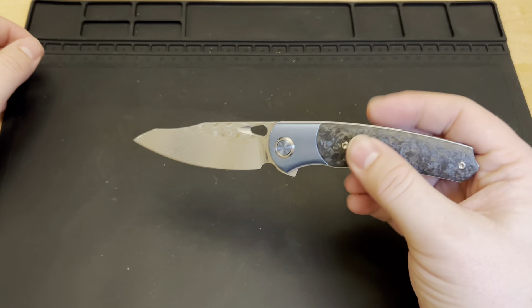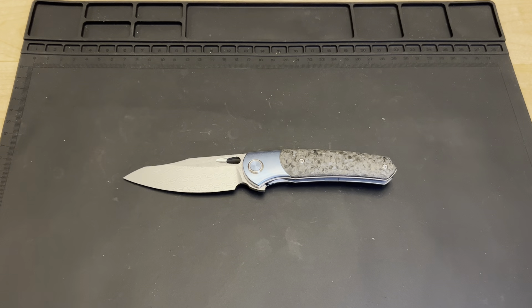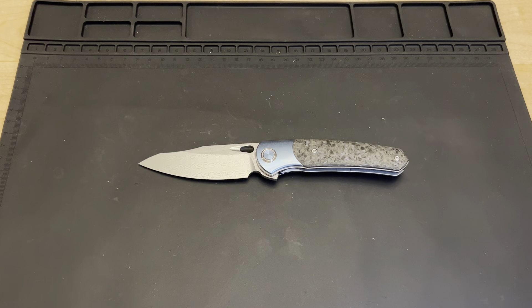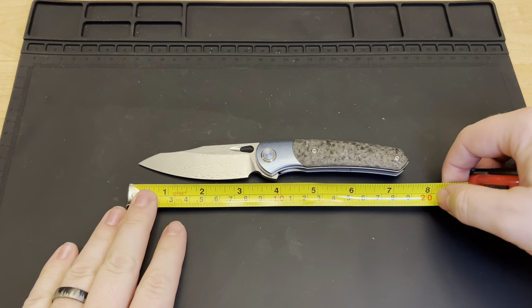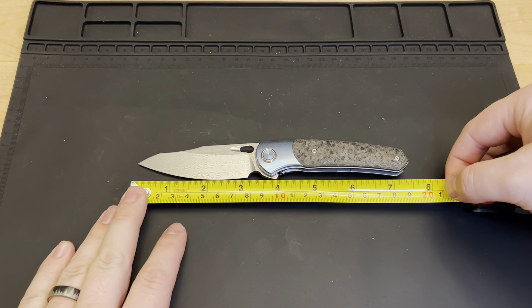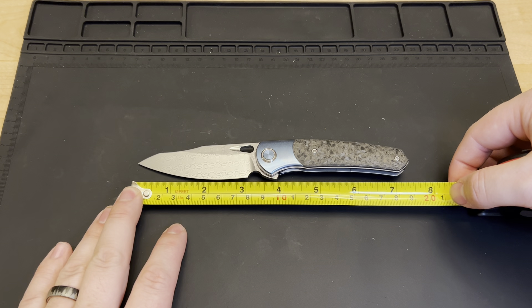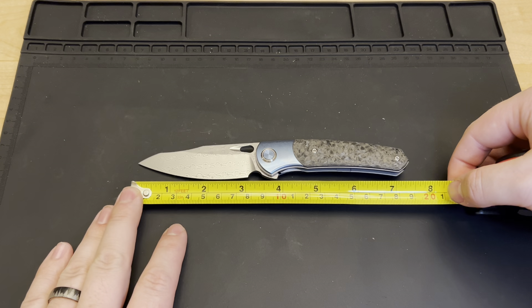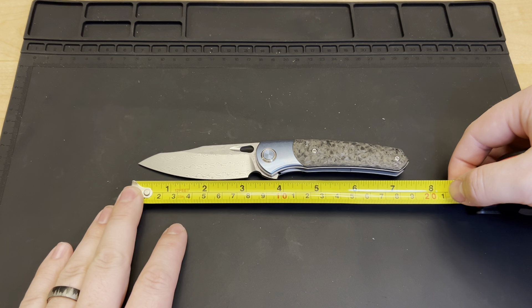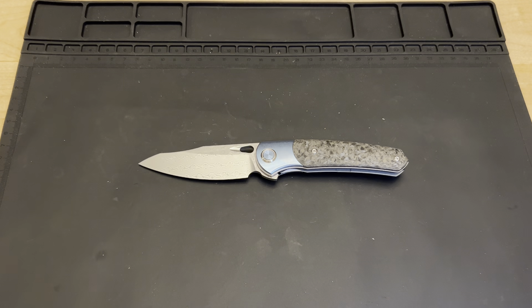Let's go ahead and get some measurements while we've got it open. Overall length is looking at about seven and a half inches. The blade is just over three and a quarter inches, and the cutting edge comes in at just about right on three inches. You can get some comparisons here with the Ontario Rat One.